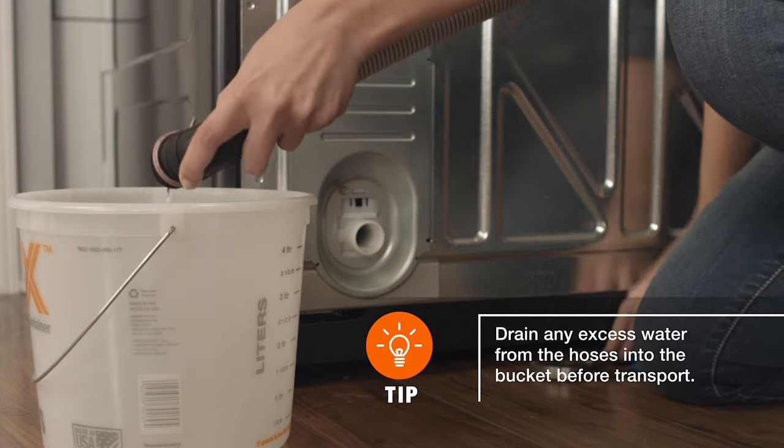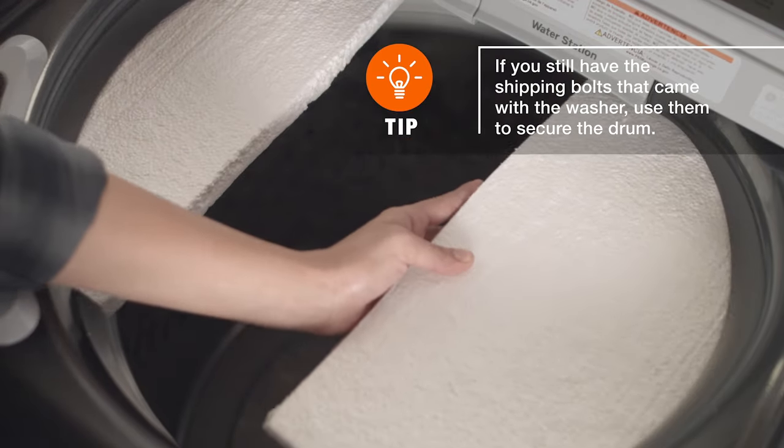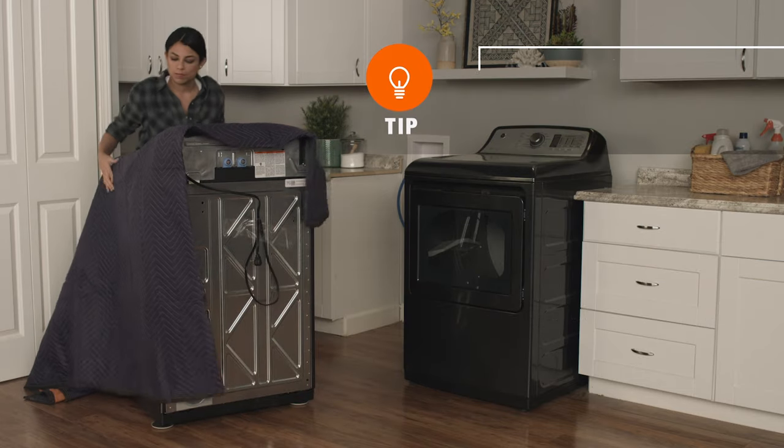To further prepare your washer for a move, wedge some foam or cardboard between the drum and the case of the machine to secure it during transit. Now, secure the power cord to the back and wrap the washer in moving blankets.